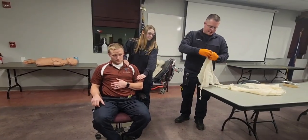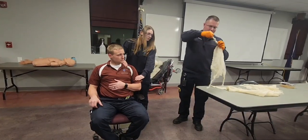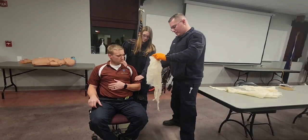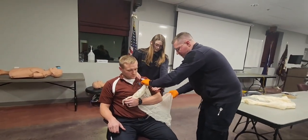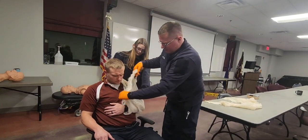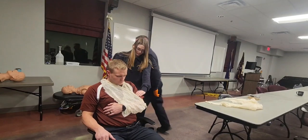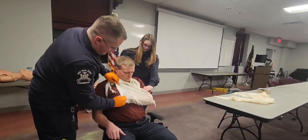I'm going to select triangular bandages for the splinting. I'm going to tie a knot in one of the ends — that is going to be my capture point. I'm going to slip this under the patient and make sure that the knot is in the elbow. I'm going to remember to bring the front of the triangular bandage across the other side of the body and take out all the slack.